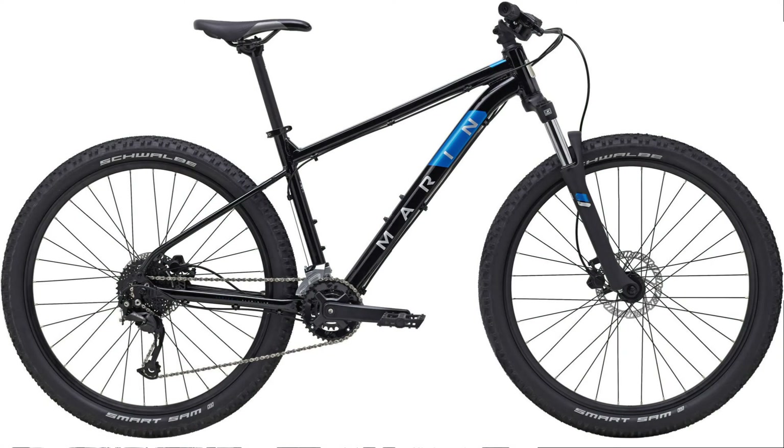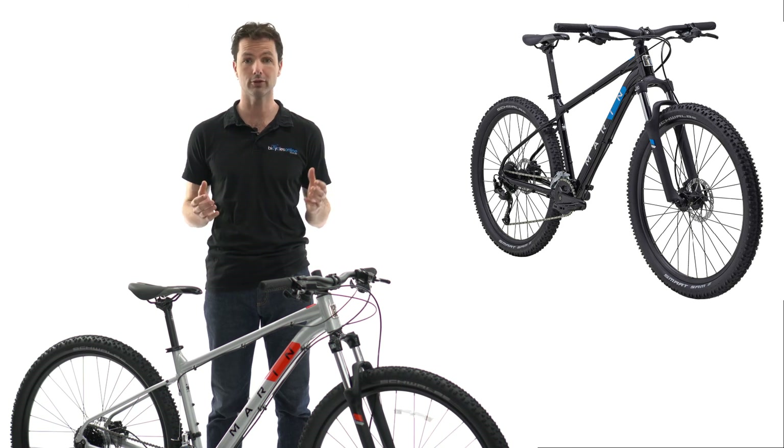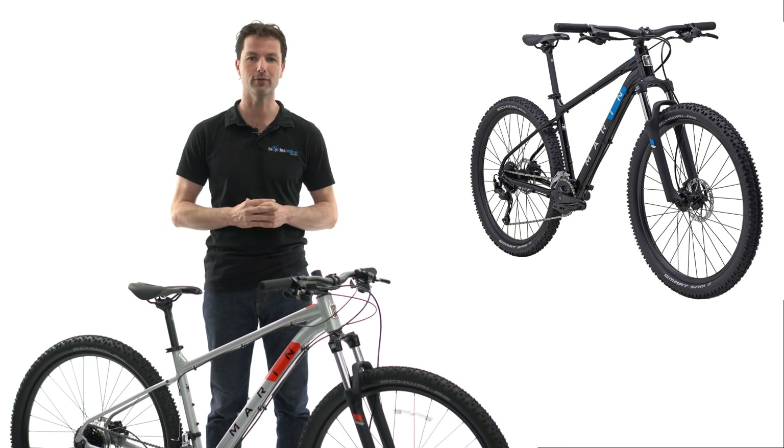The Rock Spring 2 sees an upgrade to a more simplified 18-speed Shimano drivetrain, the Suntour XCM fork, as well as a bigger brake rotor up front to provide even more stopping power. So, if you're looking for a do-it-all bike that is up-to-date with all the current trends and trail-ready at an affordable price, then the Marin Rock Spring is the bike for you.